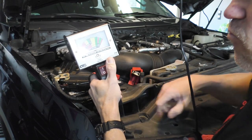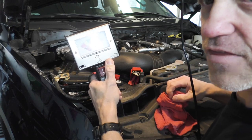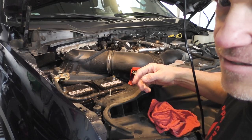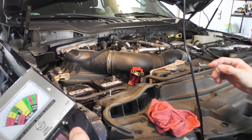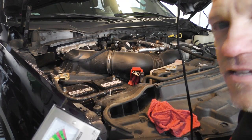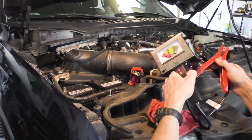And it's right in between the weak and the replace zones. That one is bad. Now let me get set up on the other side and we'll take a look at that one.